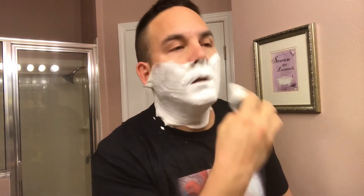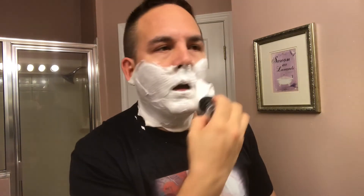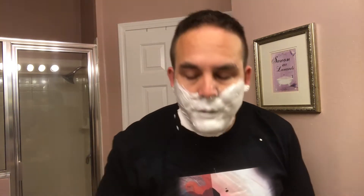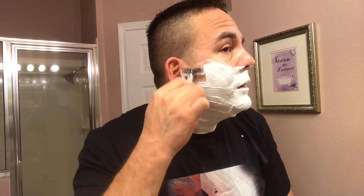Each time I've used this soap I've smelled something different, which is kind of unique. And as you can tell, the lather is really, really thick with this soap base. Let's go ahead and take that first pass with the Game Changer. One thing I like about this razor is the whole blade is actually hidden — the side of the blade is actually hidden inside the top cap and lower cap, which is a really nice touch.